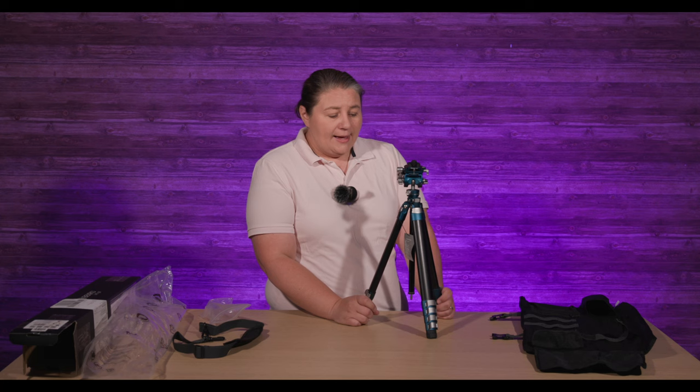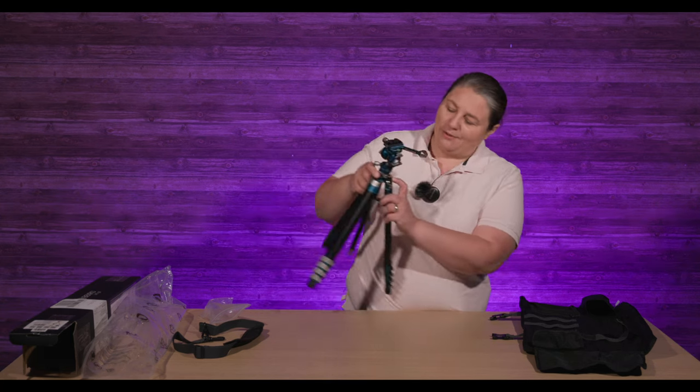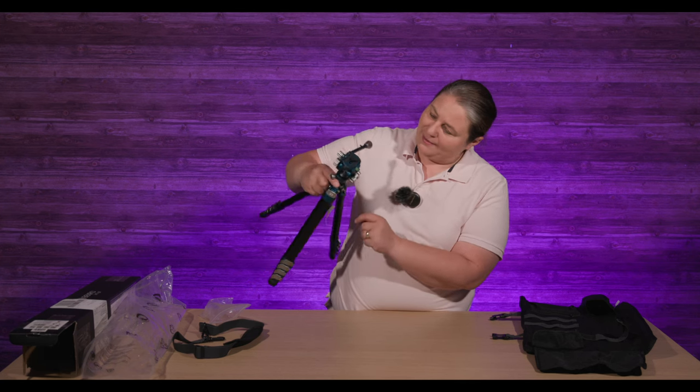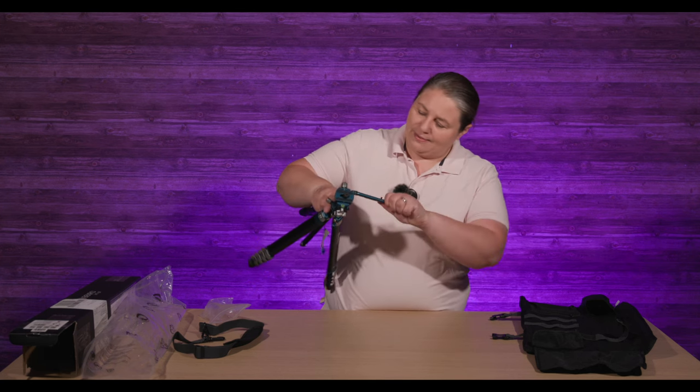The max height you get out of this is 156.6 centimeters or 61.6 inches. The folded-down height is roughly 17 inches, about 43 centimeters. Max payload on this is 10 pounds, 4.5 kilos. It's a really awesome tripod and it has bubble levels all over the place — balance bubbles there, levelers there, and even a level inside the head.